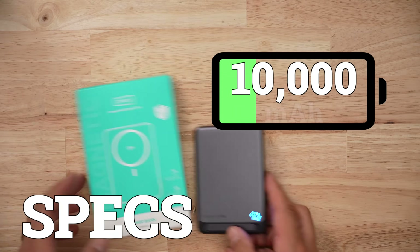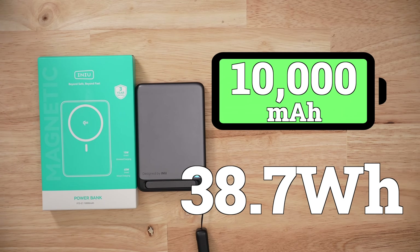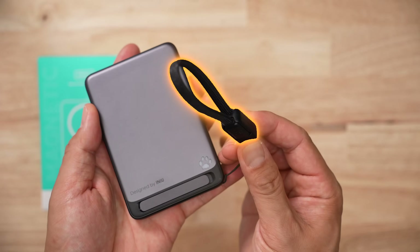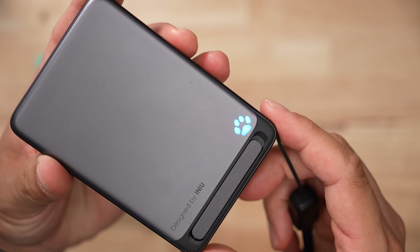This is a 10,000 milliamp-hour, 38.7 watt-hour battery bank that comes with a multitude of different PDOs and PPS charging protocols — this thing looks amazing on paper. It comes with one USB-C port, a USB-C cable built into the handle, a kickstand, and a little paw print as the battery level status indicator.